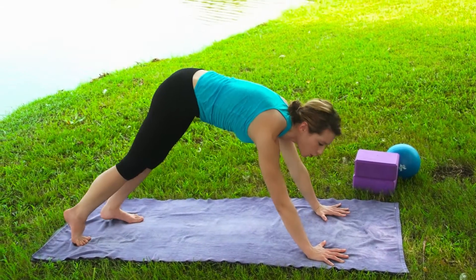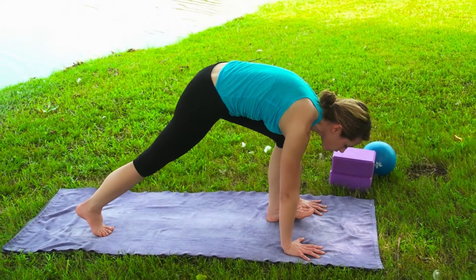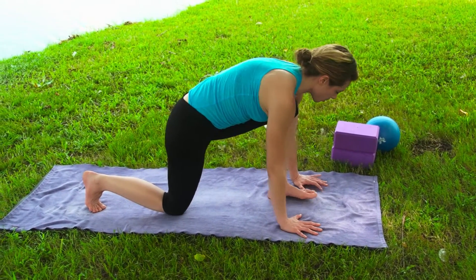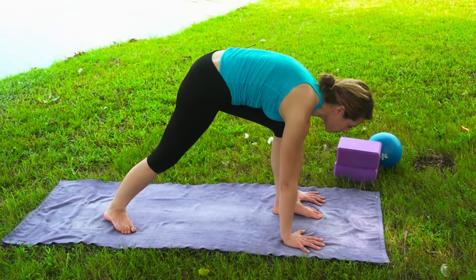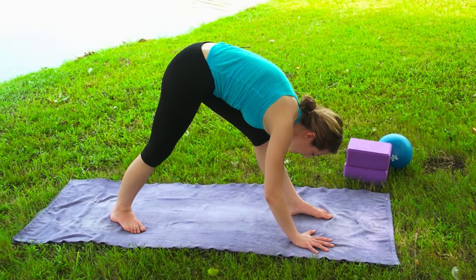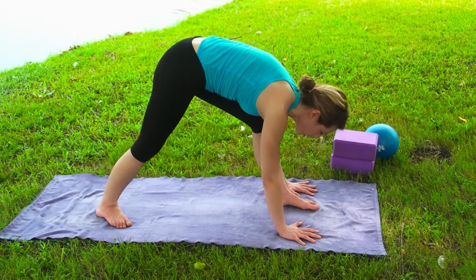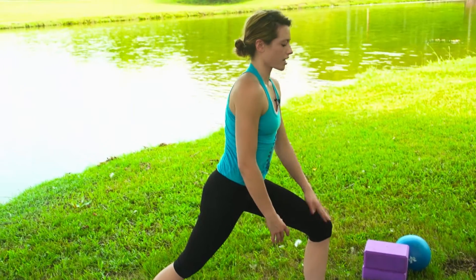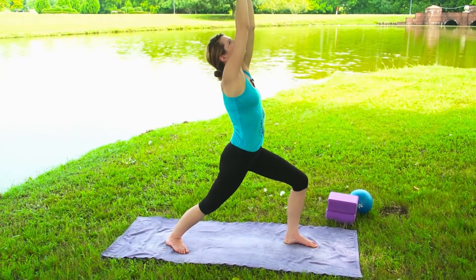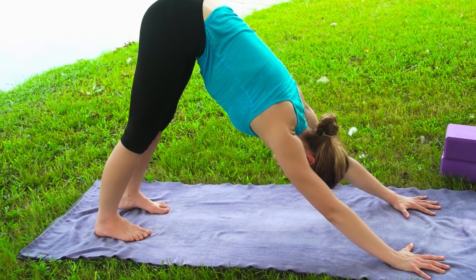Exhale, step back right and left into a modified plank. If you need to come down onto your knees to feel the alignment, you're welcome to. Hold this high plank position, shift your weight forward, squeeze your arms into your sides. Inhale, lift up into baby Cobra — kneecaps off the earth. For full extension, don't put all the weight into your wrists. You can drop the knees or tuck your toes. Take three deep breaths, pushing your heart back but keeping it open, breathing into the back of your thoracic spine.